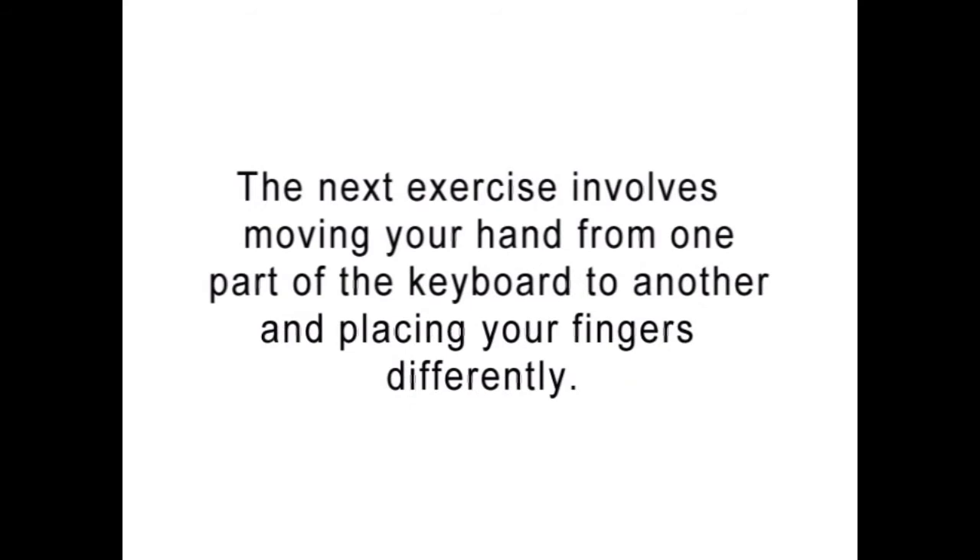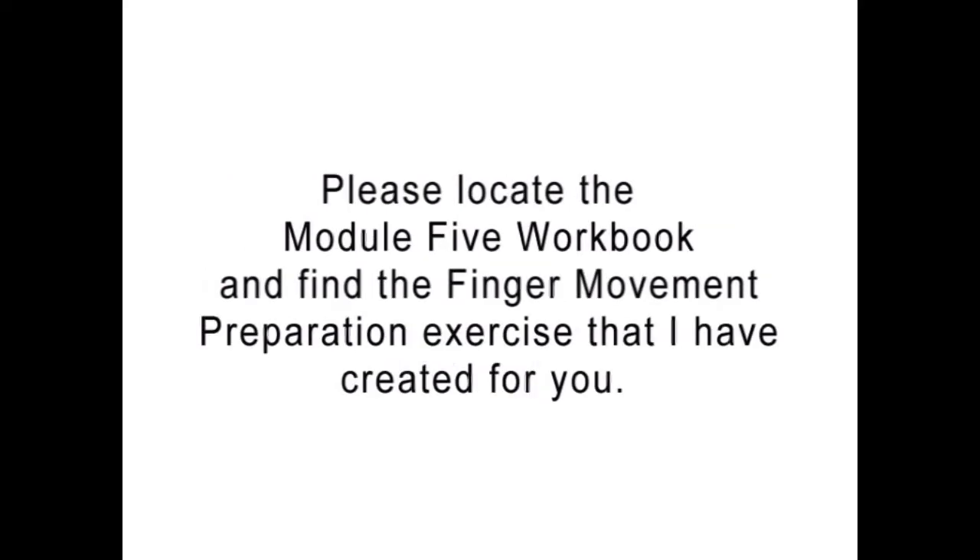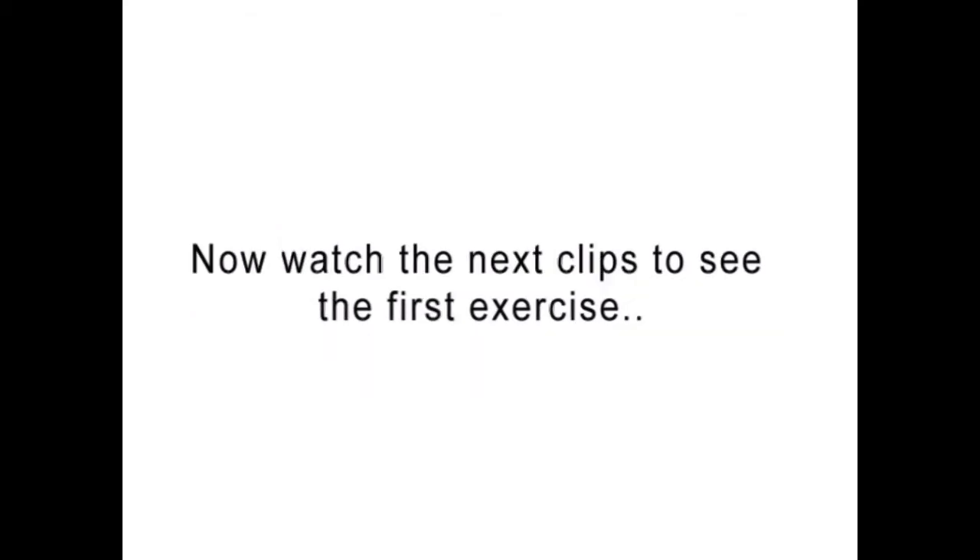The next exercise involves moving your hand from one part of the keyboard to another and placing your fingers differently. Please locate the Module 5 workbook and find the Finger Movement Preparation exercise that I have created for you. Now watch the next clips to see the first exercise.